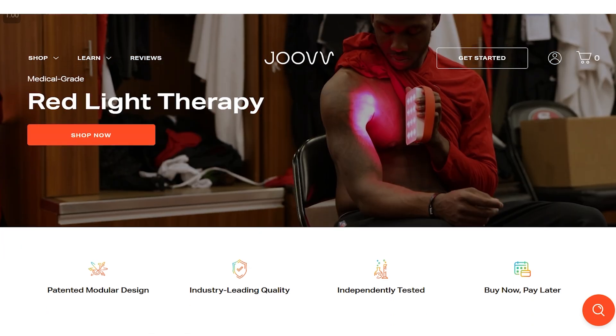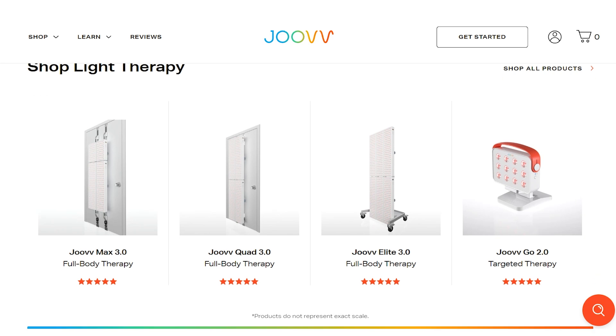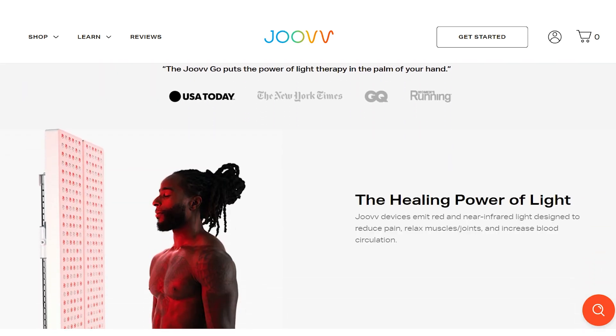Let me run down the key features and key facts about the Juve Mini. Juve has been in the space for a long time - they're an American company, and this is their third generation product line. This generation is completely different; it's actually a plastic panel. It's also made in Malaysia, I believe. Most panels are made in China, so it does set itself apart from the competitors.